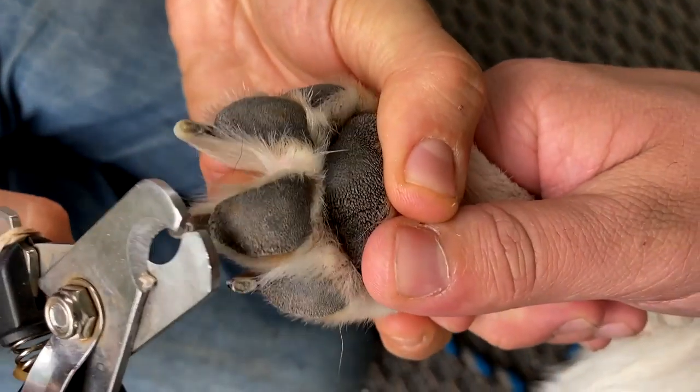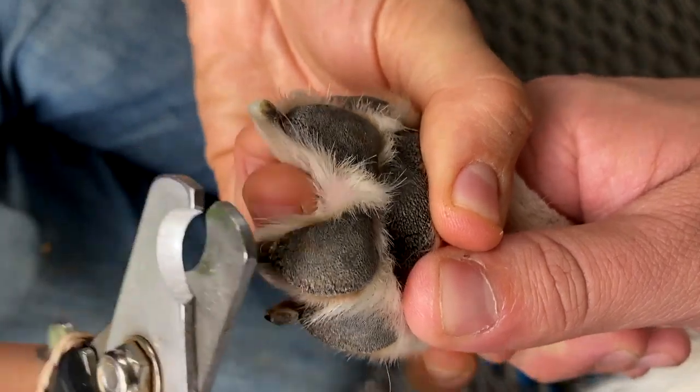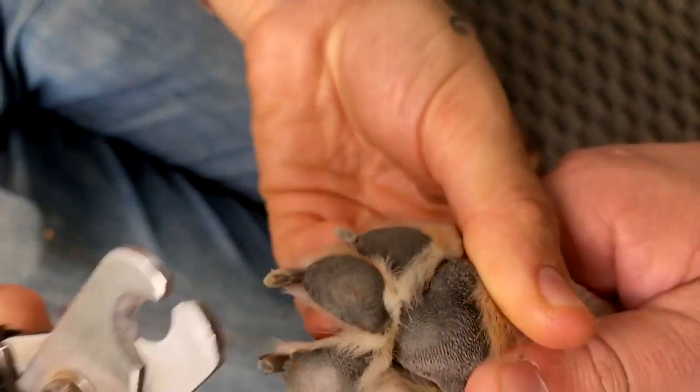And even if they don't cause injury, long nails can quickly become uncomfortable. So remember, dogs can't vocalize when they need to get groomed, so make it a regular habit to check your dog's paws and nails — they'll thank you for it.